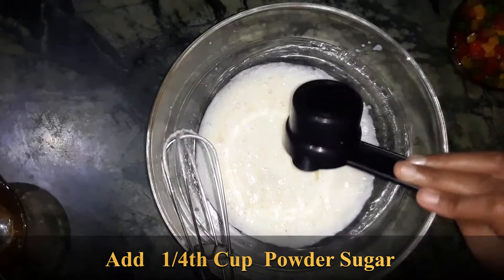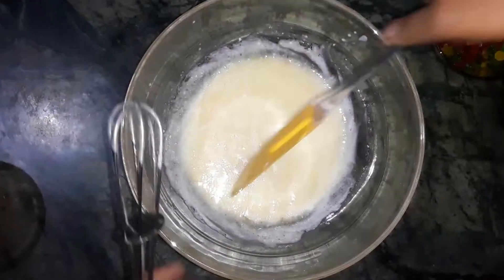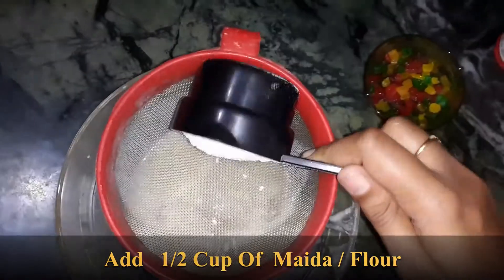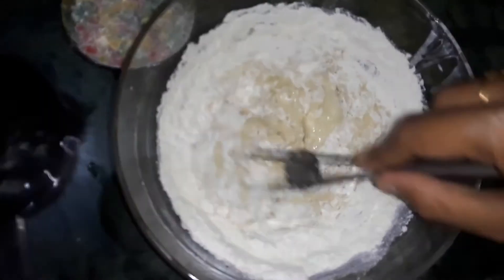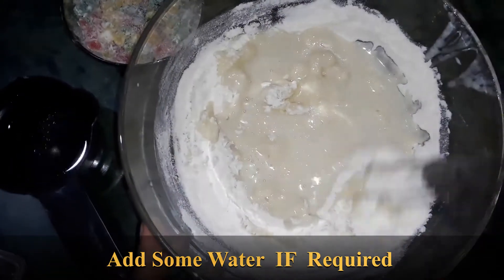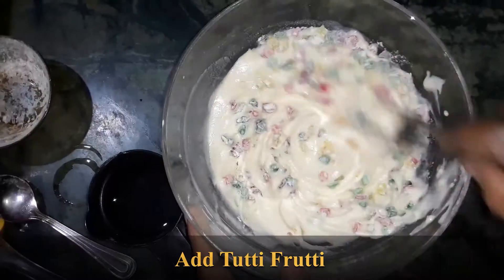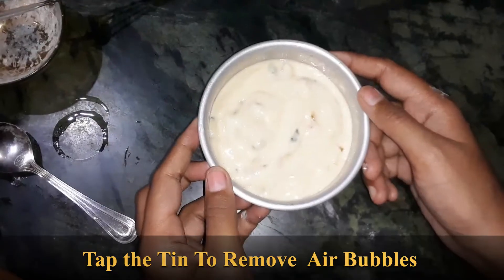One cup powdered sugar — add quickly, add to the mixture. Add a bit of water, add a bit more water, add the powder. Add a bit to the top. Let's see how the mixture has the consistency.